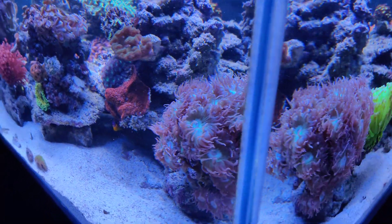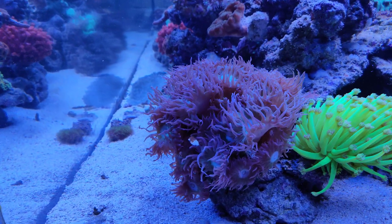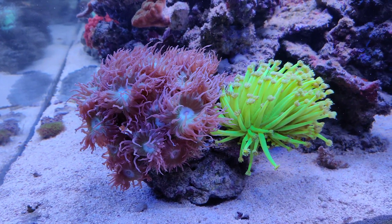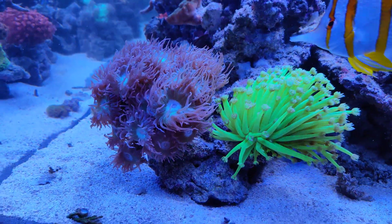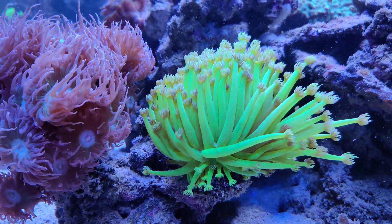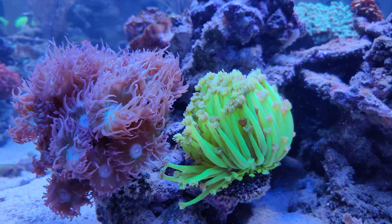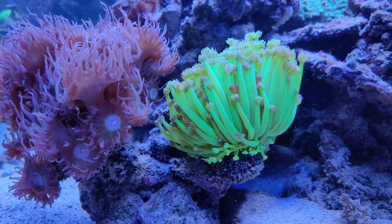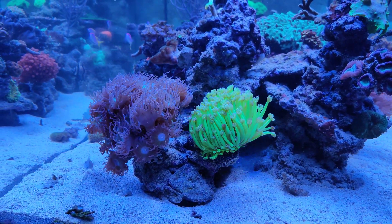The Duncan had been retracted for about one and a half to two weeks, so I was quite concerned it would not recover well. But luckily it did. And it's still next to what is, in my opinion, one of the most beautiful Goniopora I've ever seen or had. It's just one color, but a very nice color. The polyp expansion is slowly increasing again — in the first few days it was just showing a centimeter, and now it's going back to about eight to ten centimeters.